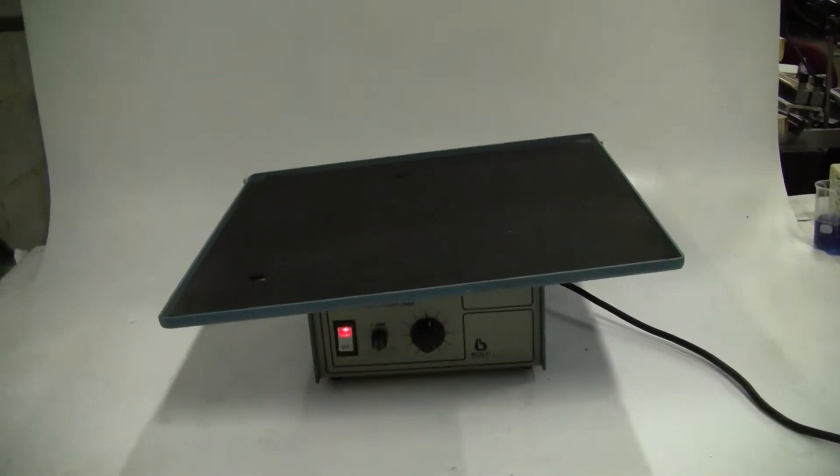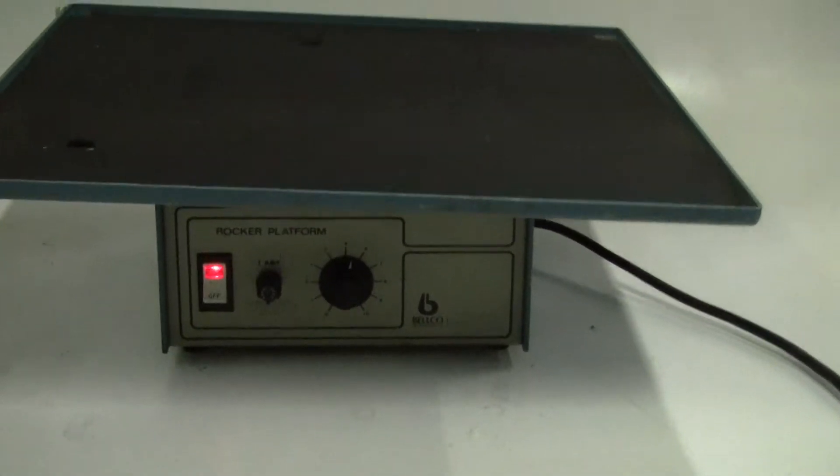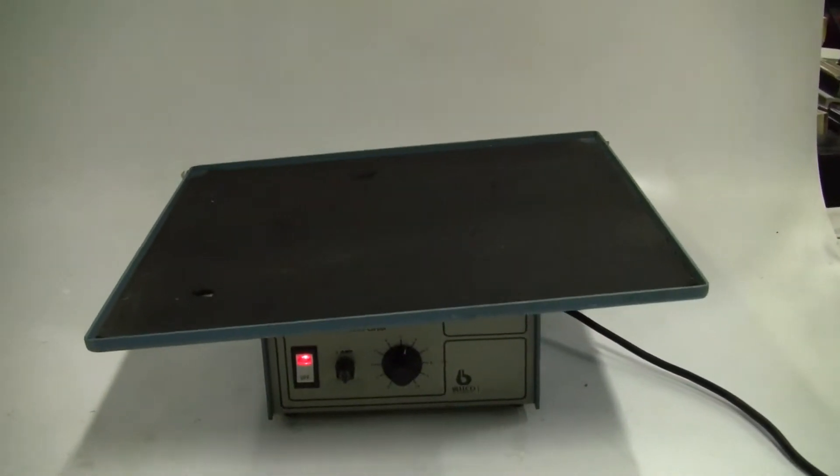Hi, this is Michael from High Tech Trader. Today we are looking at a Bellco rocker. It's a variable speed rocker. Shelf dimensions are 20 by 20.